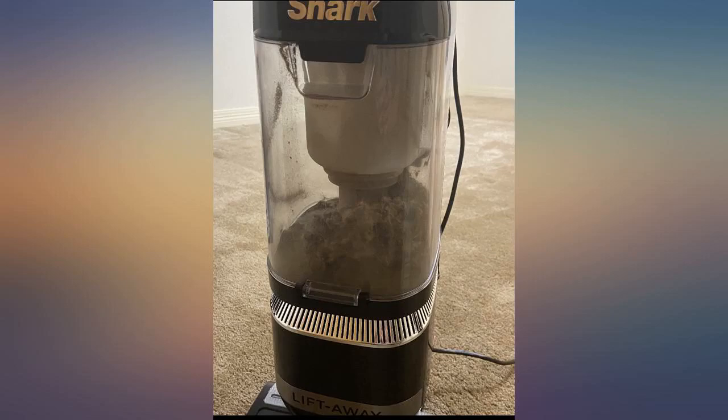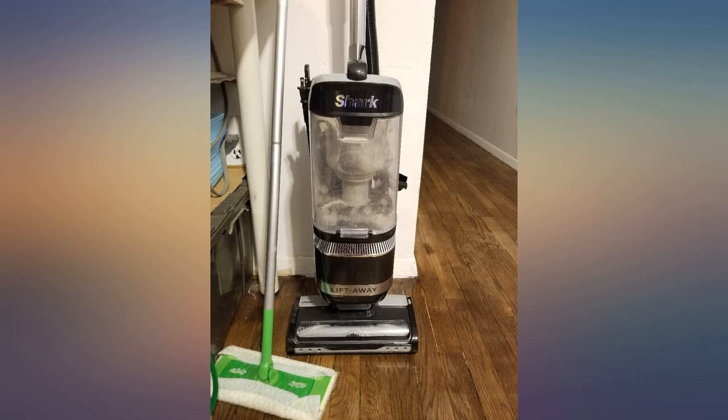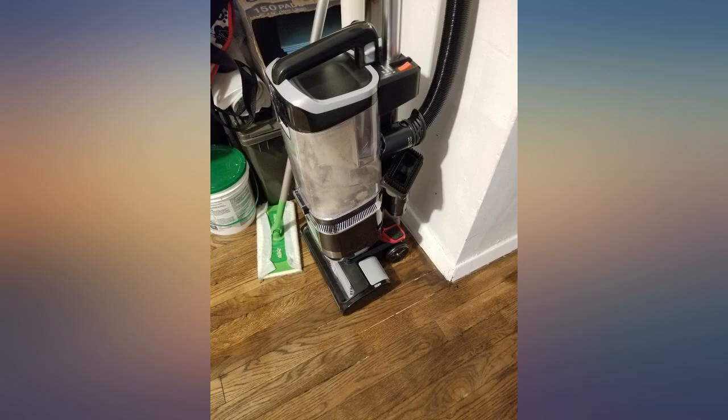Overall, 5 stars from me. I love it. This vacuum is, so far, my best purchase on Amazon.